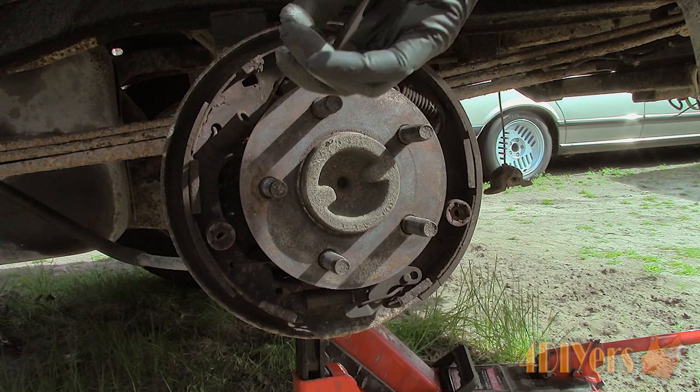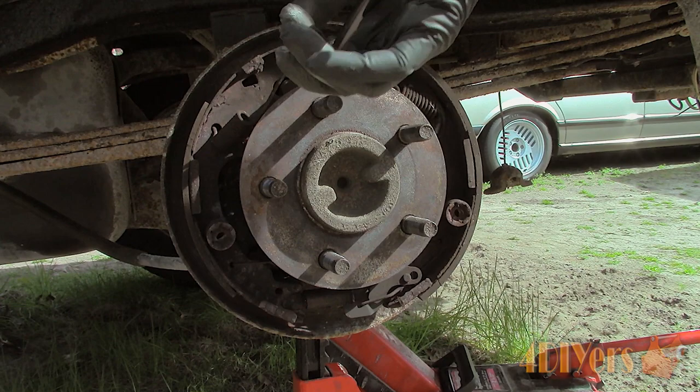In a severe situation you will need to disassemble the brake drum completely: back off the automatic adjuster, then use a puller or cut the hold-down pins to remove the drum, and replace any parts as needed.